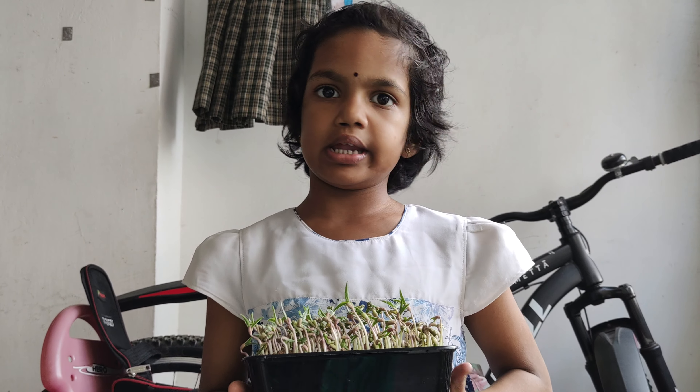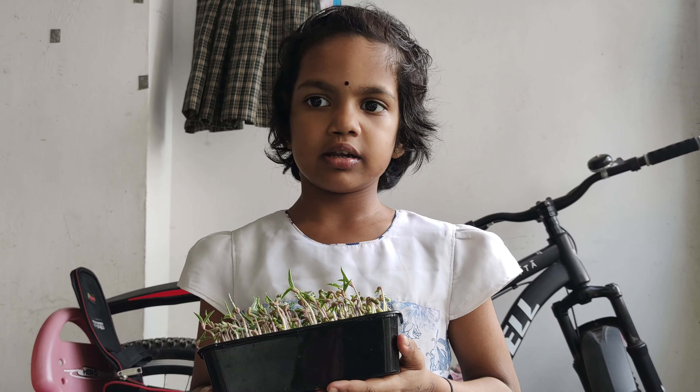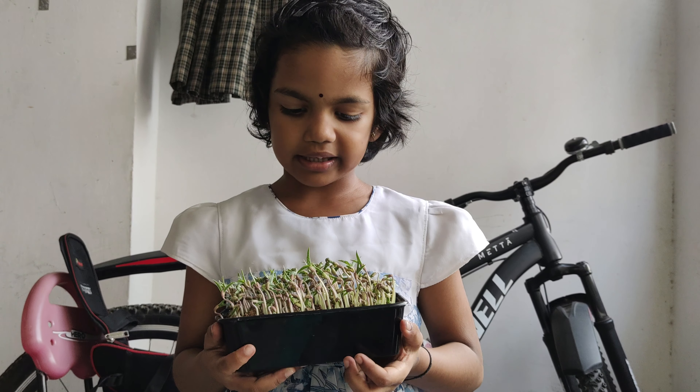So, every morning and evening, sprinkle it with water. That's enough — continue like that. And then, my mom and me did this together. Thank you.